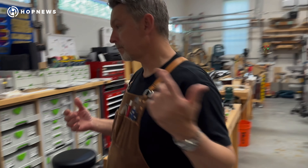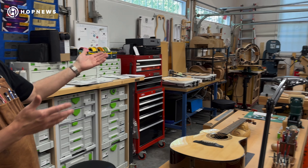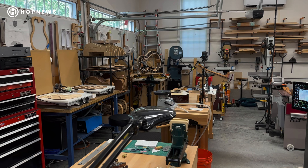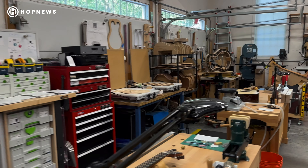When you first come in, you'll see these two large benches, which is primarily where a lot of the work is done. You'll see that there's two finished guitars here right now, and we'll get back to those after we kind of look around some of the fun tools that I get to work with.